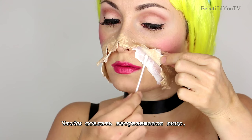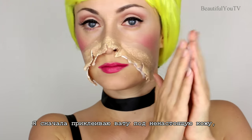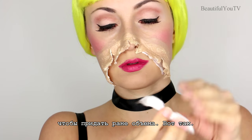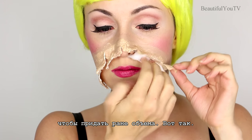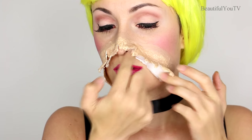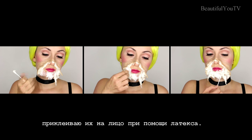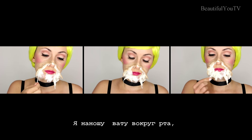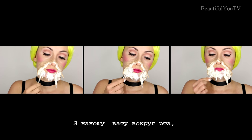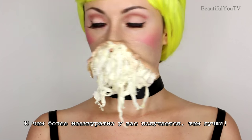In order to create the exploded face I will need cotton and latex. I first stick cotton underneath the fake skin to make a little volume. Then I take cotton pieces and stick them to my face with the help of the latex. I place the cotton pieces around my mouth so that I can speak in case I need to — and the messier it all looks, the better.